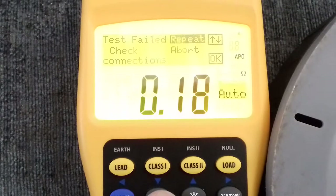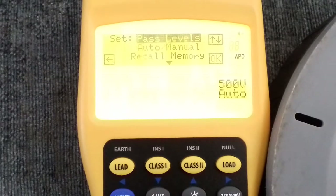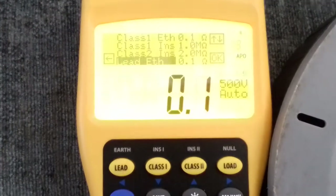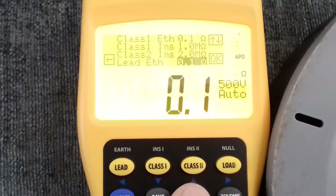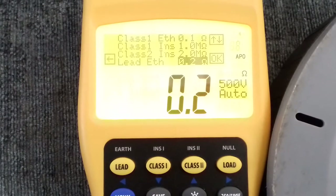So what we can now do — when that test result comes out — is go into the pass levels on the tester, scroll down to the extension lead which is at the bottom. As you can see, at the moment it's set to 0.1 ohms and we're higher than that. I can click on that and change it. I know it'll be under two ohms so I'll just put it to two ohms — but since 0.29 ohms was acceptable, I could put it up to three just to be within that range.